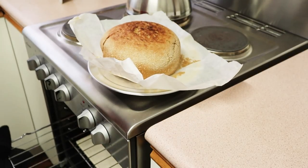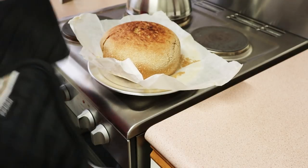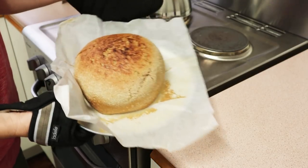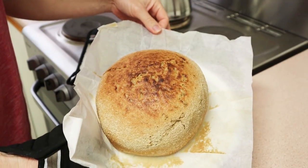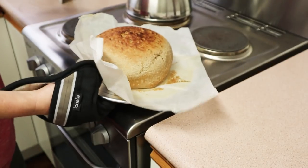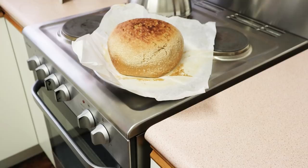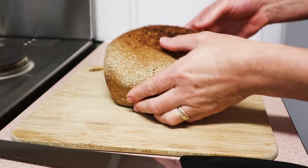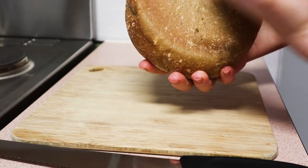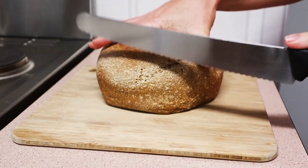There's the bread done — it's amazingly easy. I can't believe I didn't try this years ago. It's a really good option if you don't have an oven but you'd still like to make bread, or if your oven breaks down and you've got a slow cooker, you can continue to make your bread quite easily. Here's the finished loaf. The flavour is great — the internal structure, flavour, and texture are really, really good.